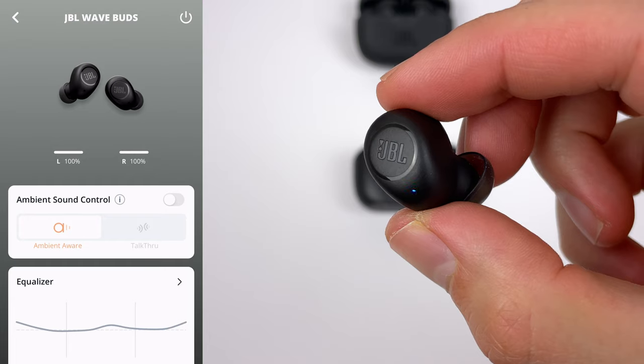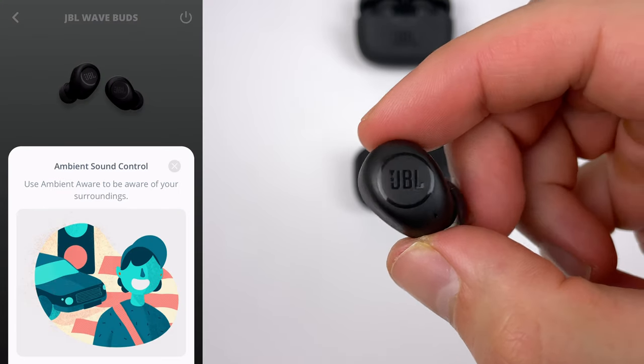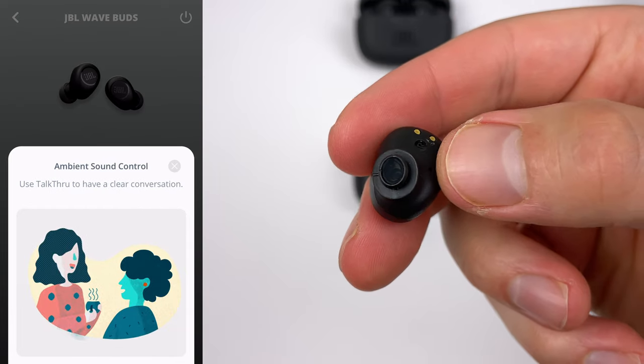What's really impressive about these buds is the full-fledged app support — the JBL app is one of the best on the market. You can pretty much customize everything to your liking. From the top of the app, you can turn on ambient sound control, which lets you hear your surroundings: ambient awareness for general awareness, and talk-through to focus on voices. The quality of the transparency mode is actually pretty decent and gets pretty close to the more expensive pairs. The main difference when going up in price is with occlusion — when you're speaking and hear your own voice with a weird echo and reverb effect.